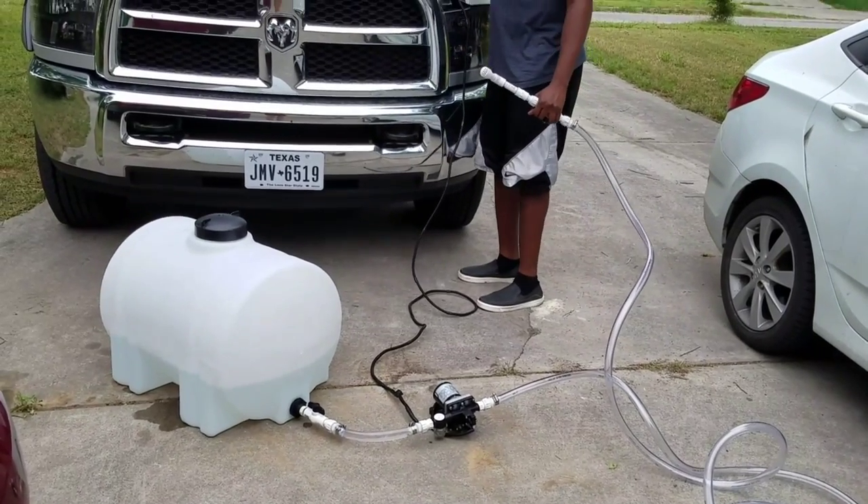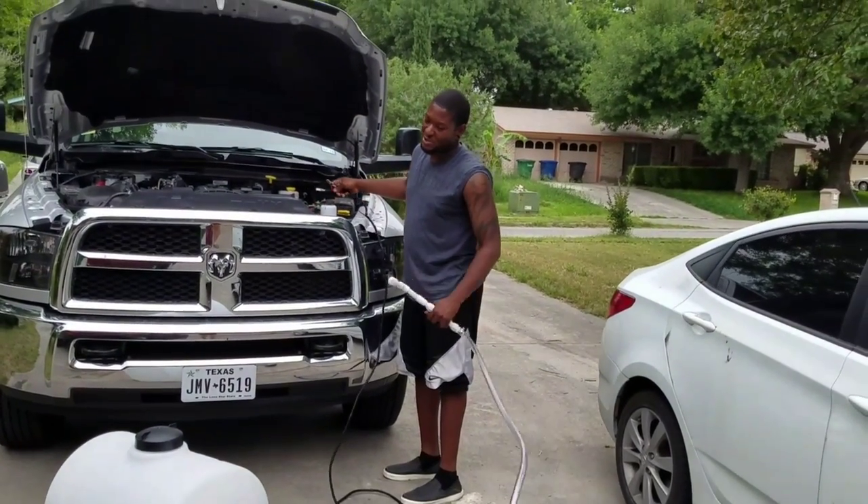I'm going to hook it up to the battery. I would put it in the bed of the truck but I made the wires a little bit too short.